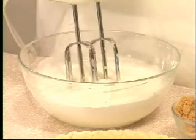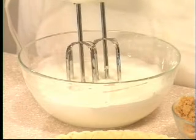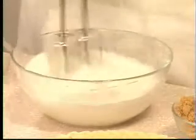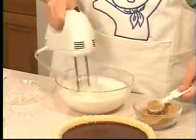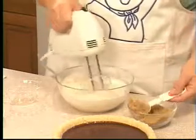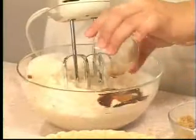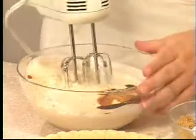Now it's time to add the brown sugar, just one tablespoon at a time while you're mixing continually. I'll add the vanilla and then continue beating until stiff peaks form.